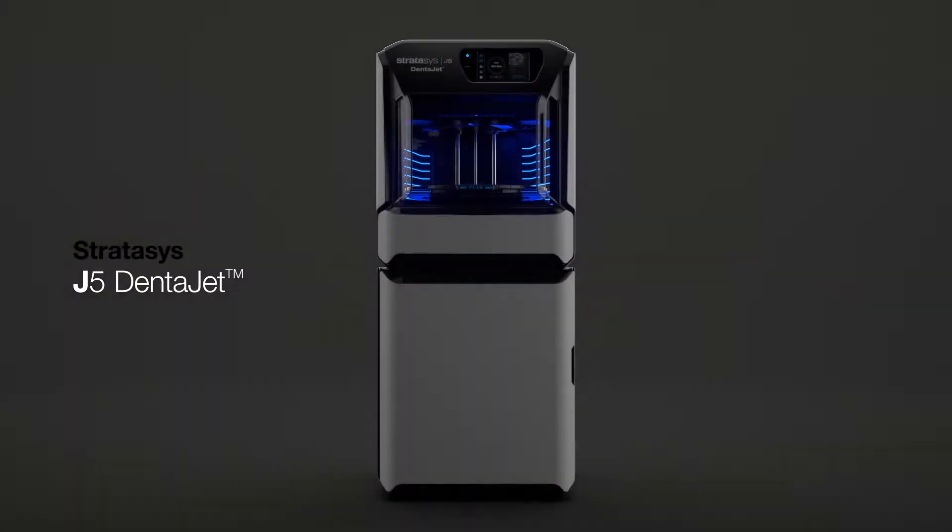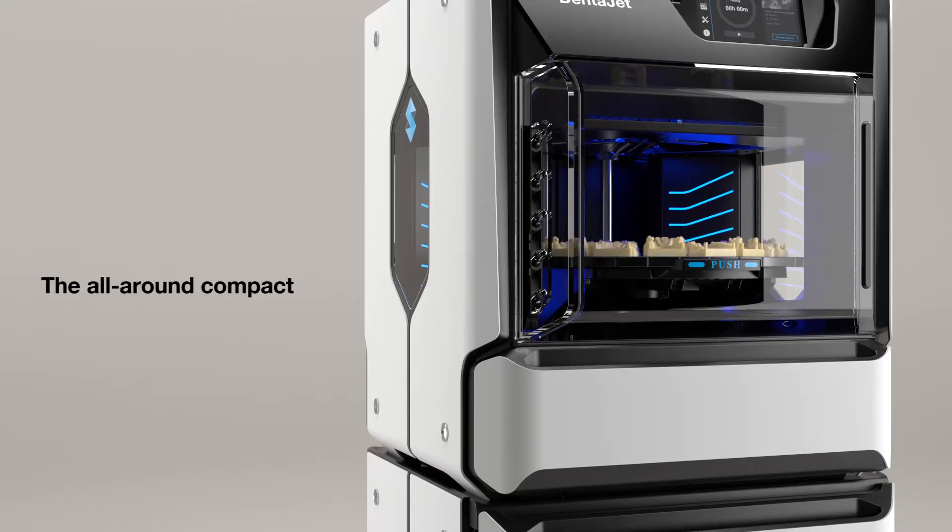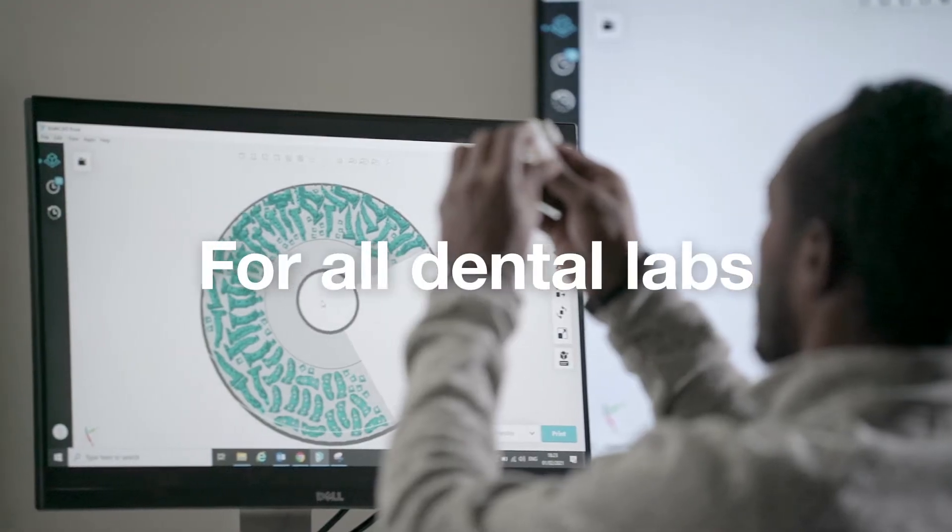Introducing the Stratasys J5 Dentajet, the all-around compact 3D powerhouse for all dental labs.